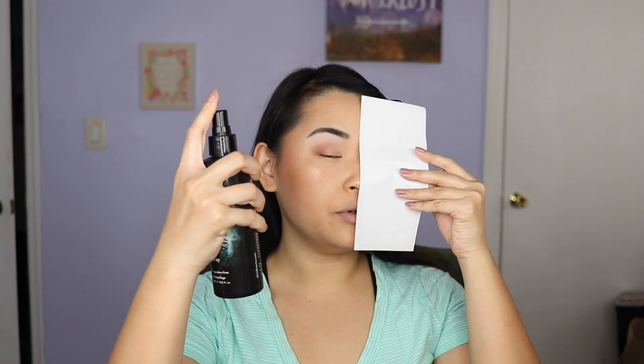Before I do my mascara, I'm going to go ahead and set my face using the Scandinavia Makeup Finishing Spray. I'm going to use a sheet of paper to block half of my face — I'm going to set the right side and leave the left side alone, the same as I did in the last video. So I'll literally do the right half of my face and spray, then let it dry.